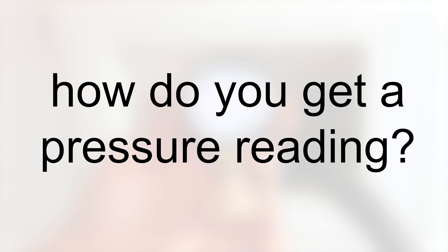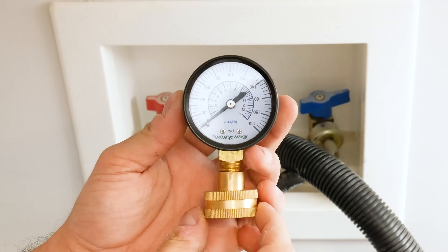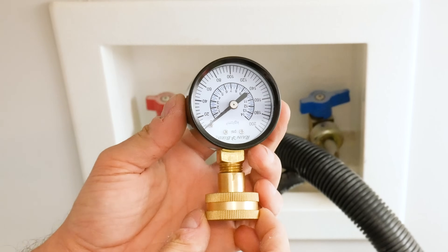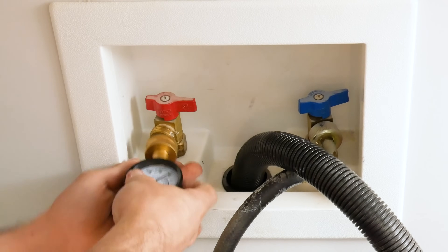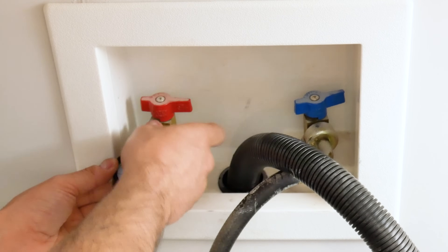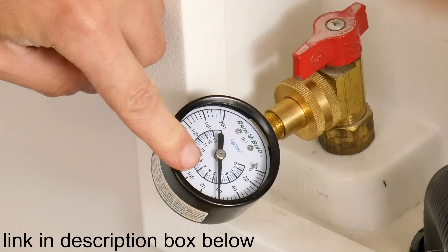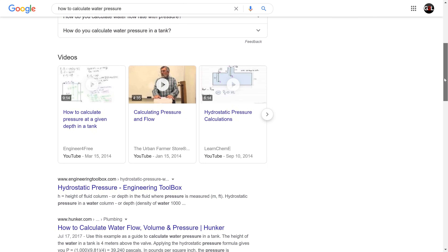So how exactly do you get a pressure reading on your system? It's actually quite simple. Big box stores sell this $15 gadget called a pressure test gauge, and it basically attaches to an indoor or outdoor faucet to give you a reading — it's by far the easiest way of doing it. There are some ways of calculating the pressure without these, but I won't be covering them in this video as it's just a lot simpler to get a gauge.